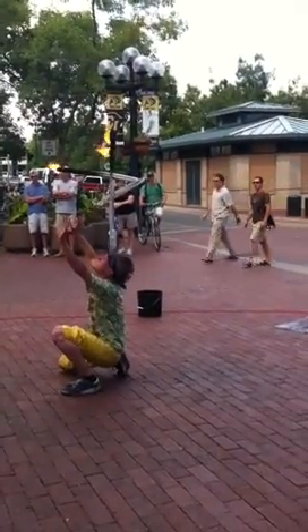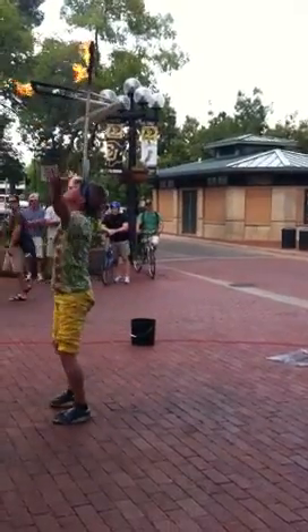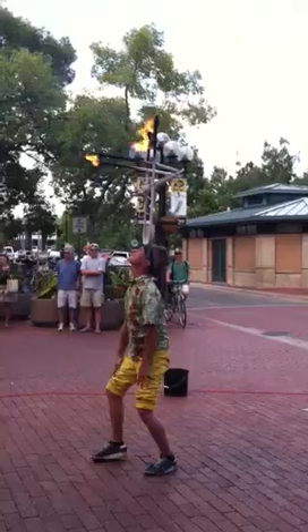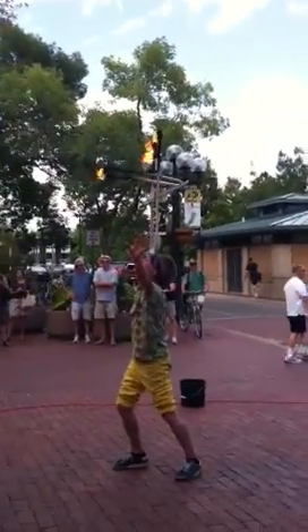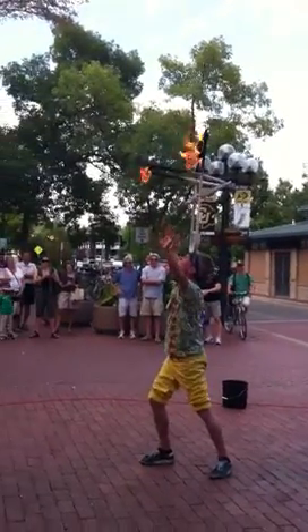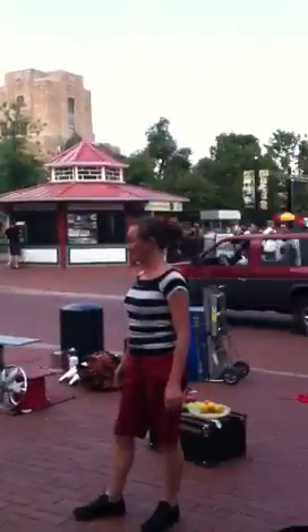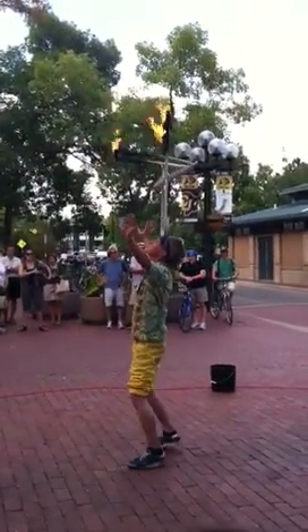Here we go. Now, my personal favorite part of the stunt — the end of the stunt. This is tricky and it's dangerous. And if I get it right, this part usually gets the biggest round of applause. Let's see if it works.